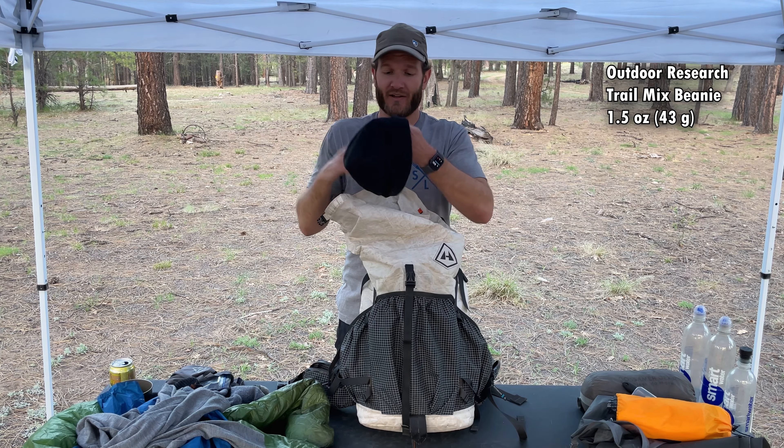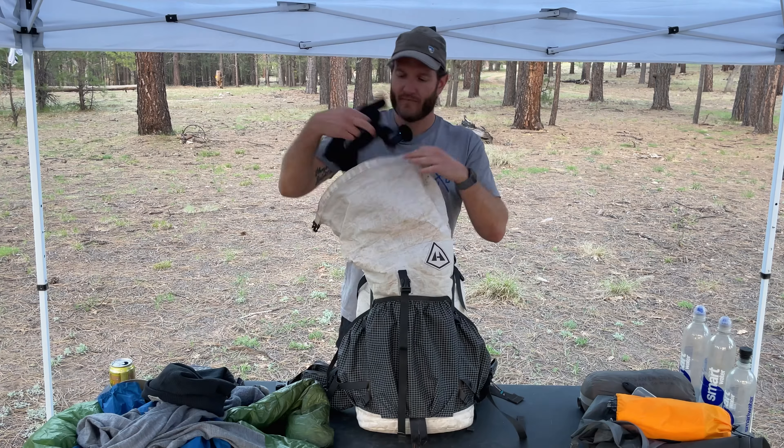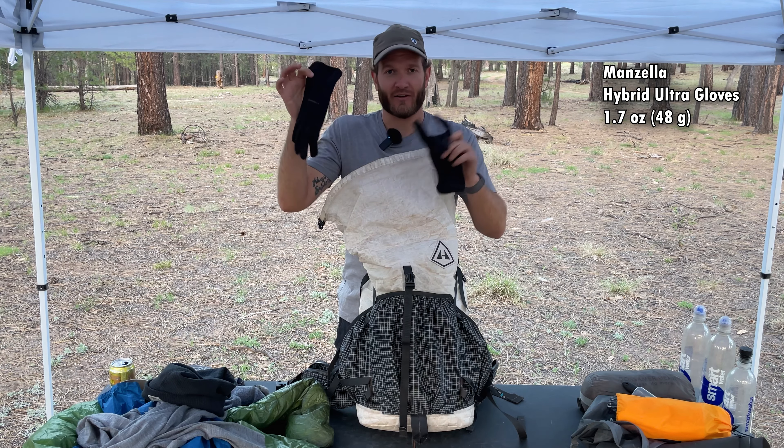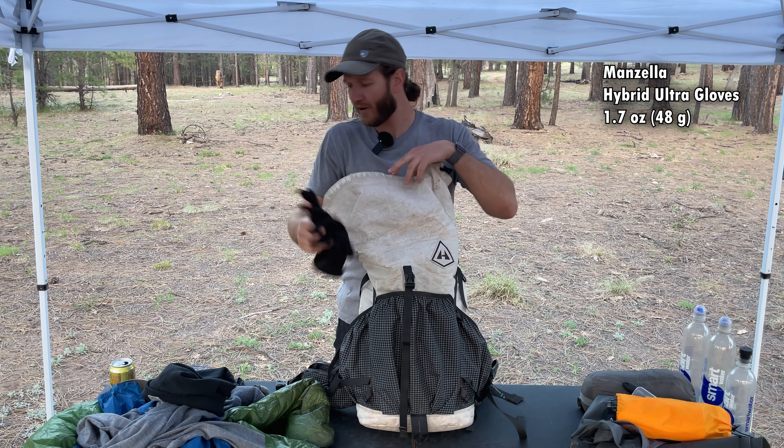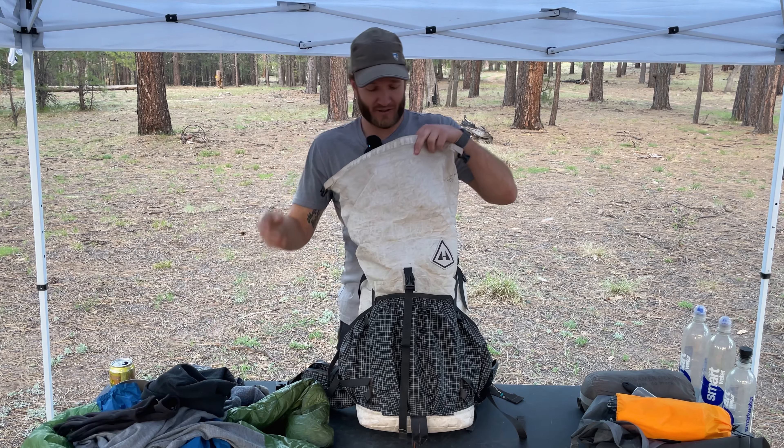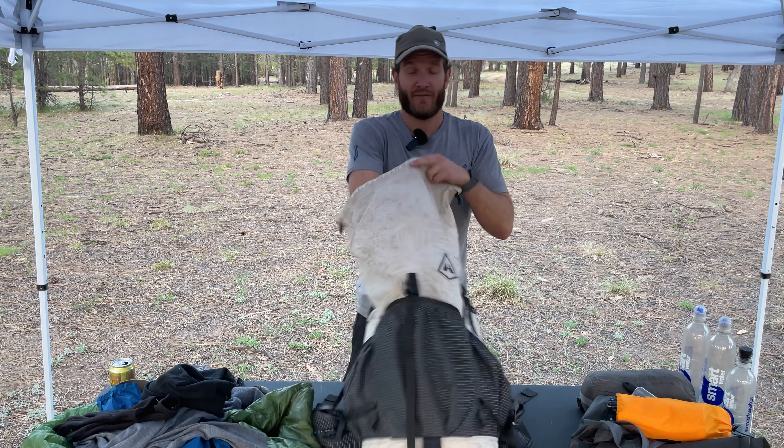Speaking of warmth, the beanie I use is this Outdoor Research beanie. And I have these Manzella gloves — I've had these for a while, just got them from Sportsman's Warehouse. They're nothing special, but they're getting the job done. If it ain't broke, don't fix it.